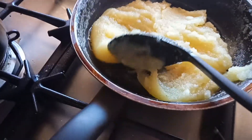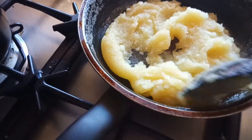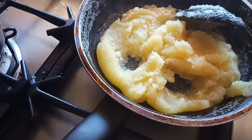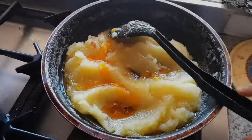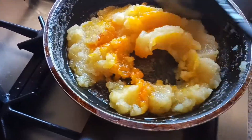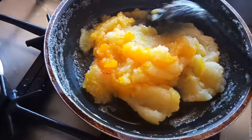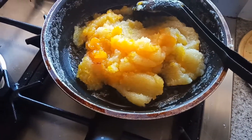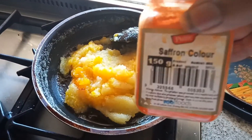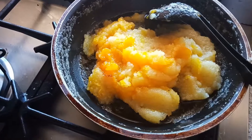Guys, can you see my Kesari is done? It's time to add the Kesari powder — the South Indian Kesari powder, which is orange in color. I've added the saffron. You have to mix it well. This saffron color is available at all Indian grocery stores, so mix the Kesari very well.